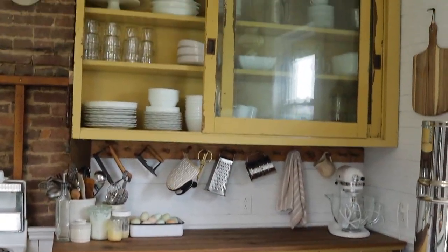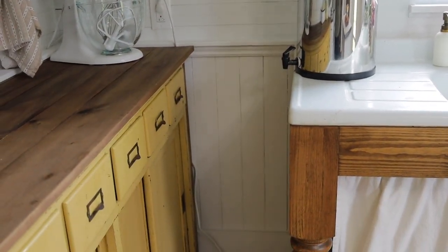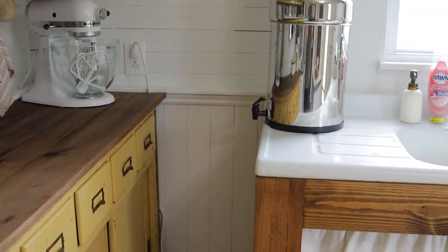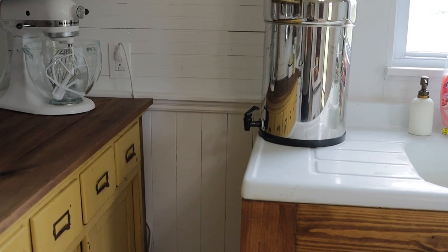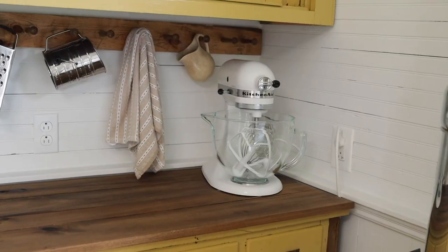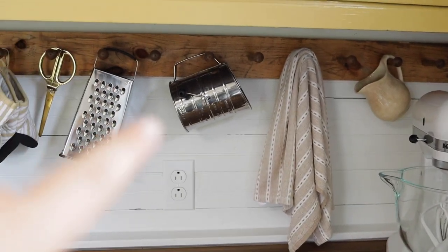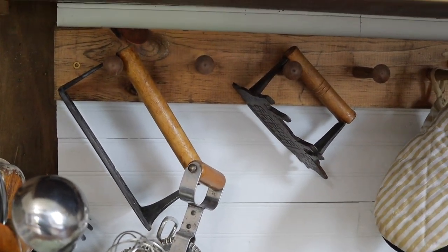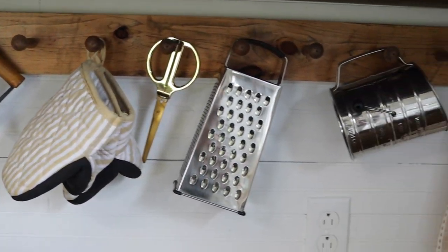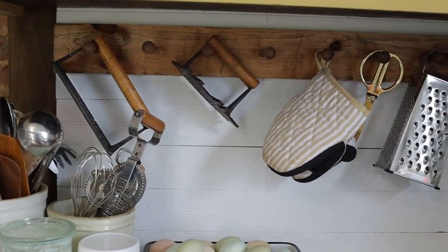Next to the sink we have this yellow cabinet that was once a hutch — we separated it into a countertop and an upper cabinet. You can pull the drawer out completely, and whenever I'm using my KitchenAid mixer I stand in between it, which works out perfectly. On the countertops I have my KitchenAid mixer, a pitcher, a towel, flour sifter, cheese grater, scissors, oven mitts, and meat and bacon presses. All of our bigger items are on the peg rail because they don't fit in drawers — it works out perfectly that we hung it.